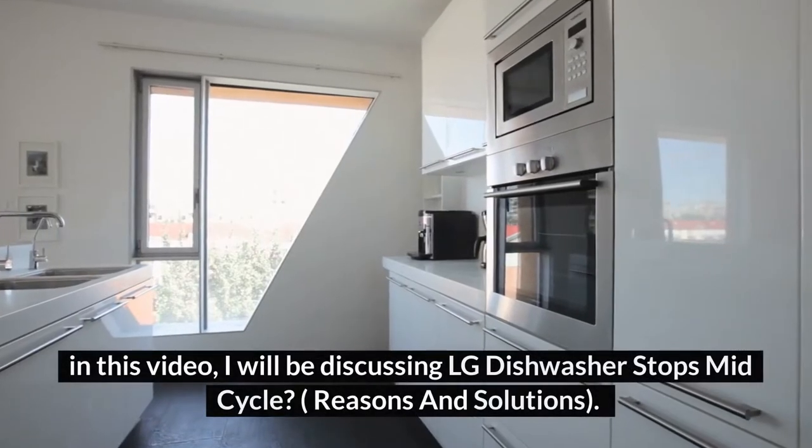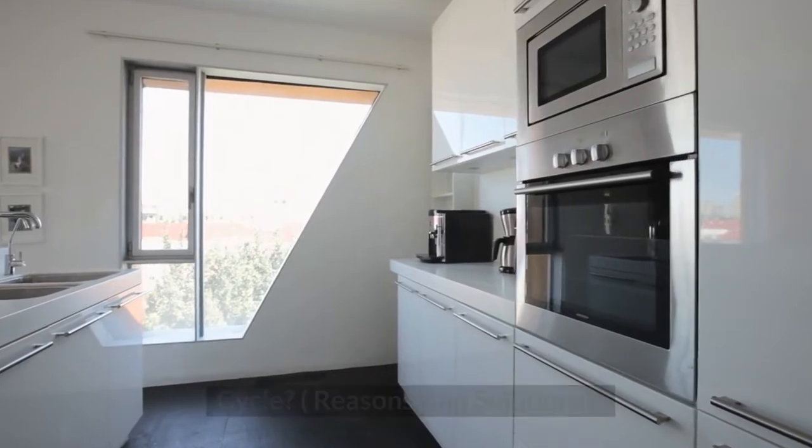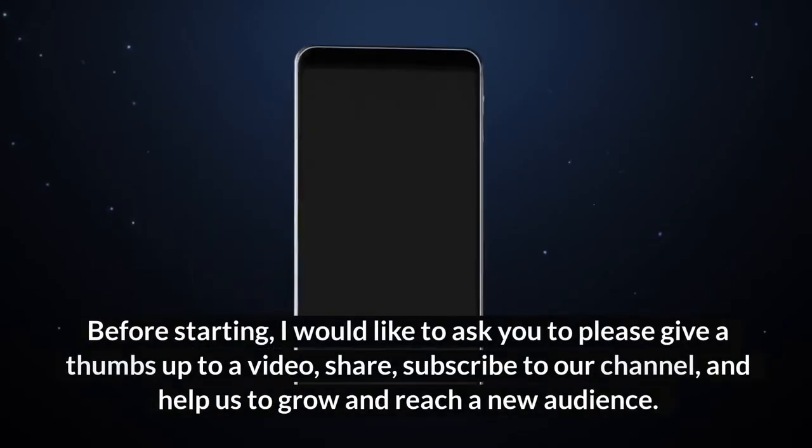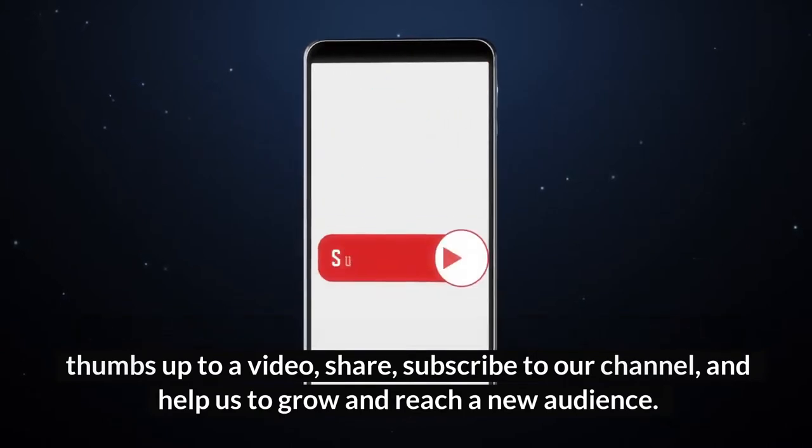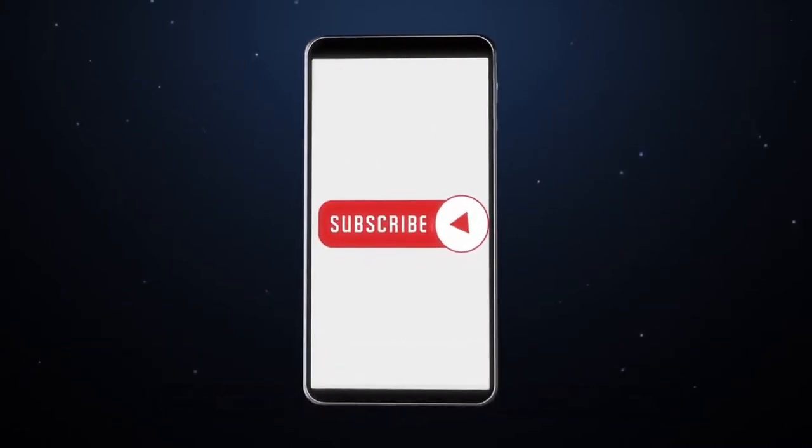Hey guys, welcome to HomeGuideInfo.com. In this video, I will be discussing LG dishwasher stops mid-cycle. Before starting, I would like to ask you to please give a thumbs up to the video, share, subscribe to our channel, and help us to grow and reach a new audience. Let's get started.